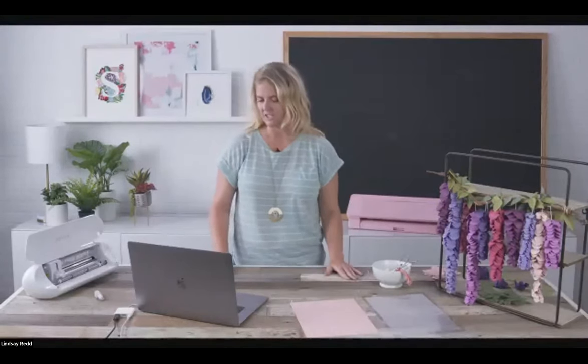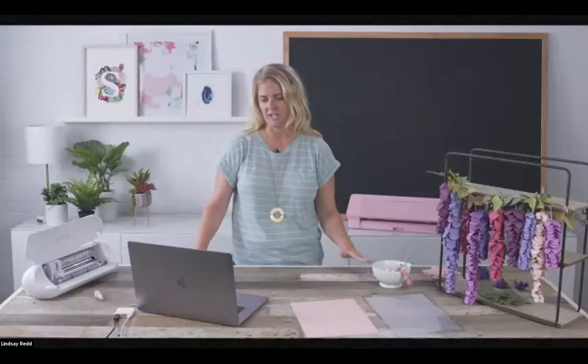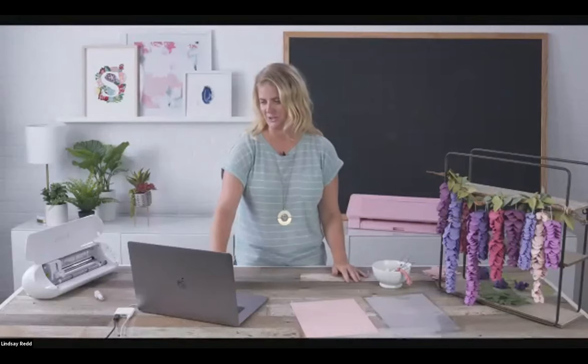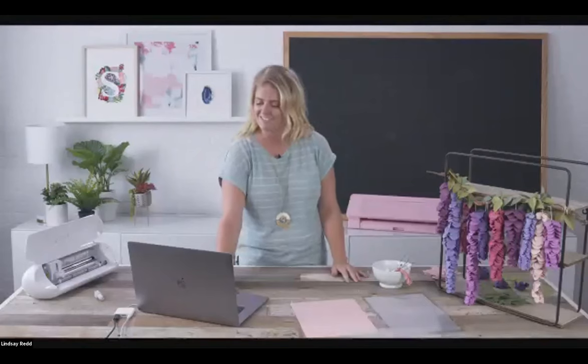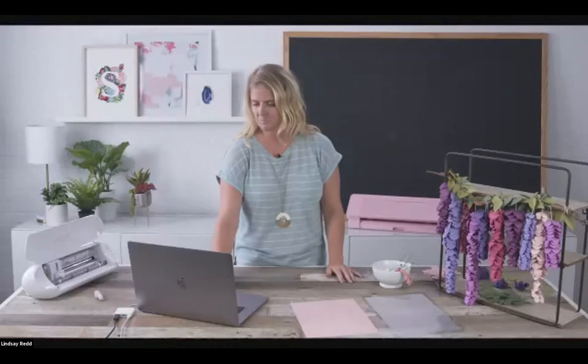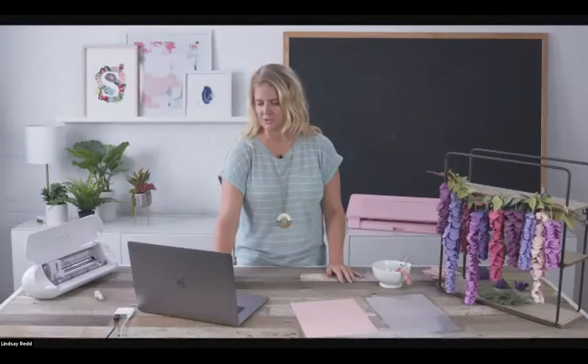We're going to take it from the very basics, even though I see professionals in this class. I'm sure they'll be able to comment and tell me I'm doing it all wrong, and that's great because we love to learn how other people use our machines and tips and tricks. I'm going to share my screen and we're going to open up Silhouette Studio.